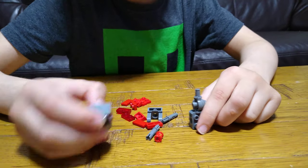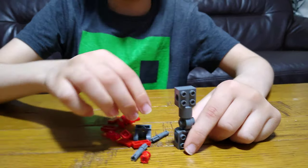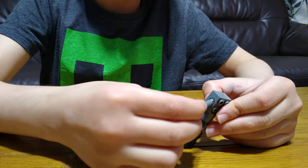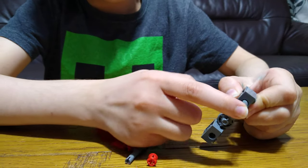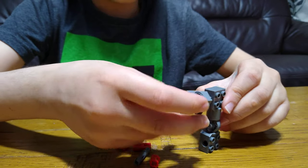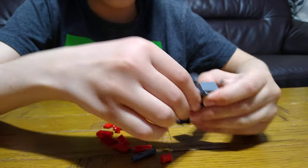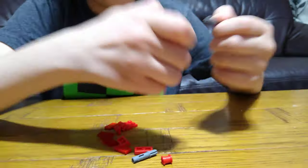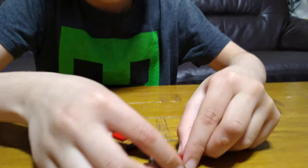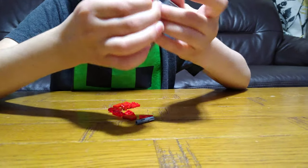Today we're making the third robot — the gun, not a robot. So we made the main body of all of them, and then this time we put a pin through one of these holes, and then we put one of these through it. But before we do that, you have to put one of these through this and then put it in so it holds it.